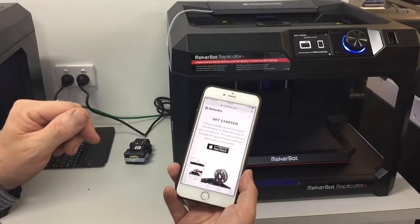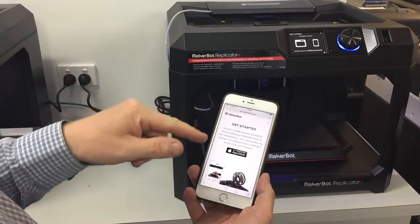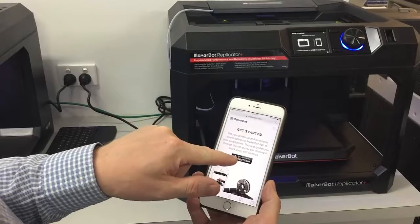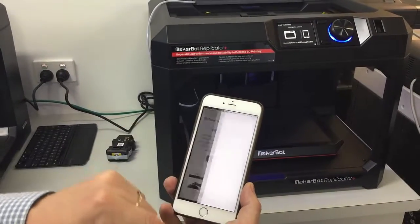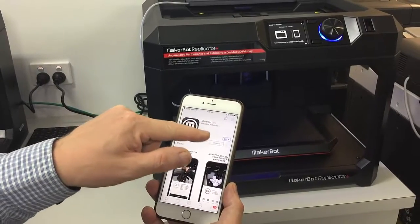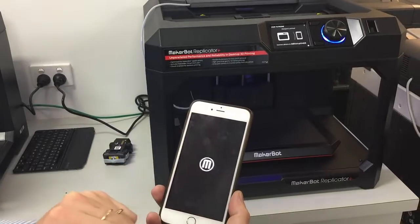Download and open the mobile app to set up the printer. So we're now on the MakerBot.com/get-started web page following the instructions, and we're just going to click on download on the app store. I've got it already downloaded, so I'm just going to open it.